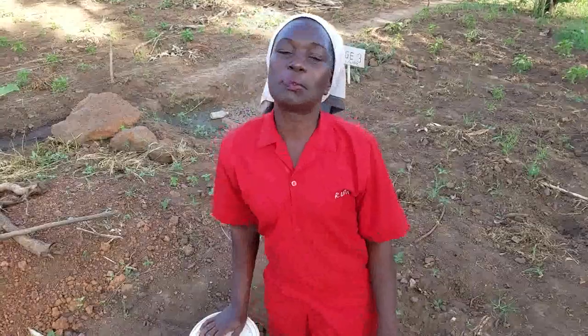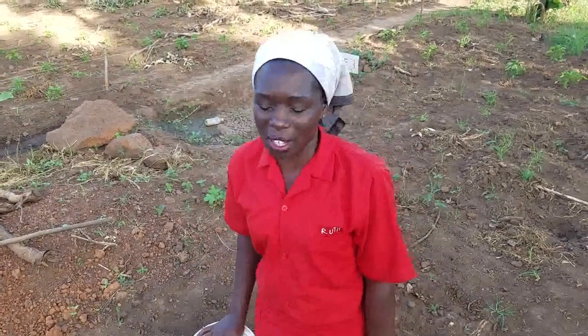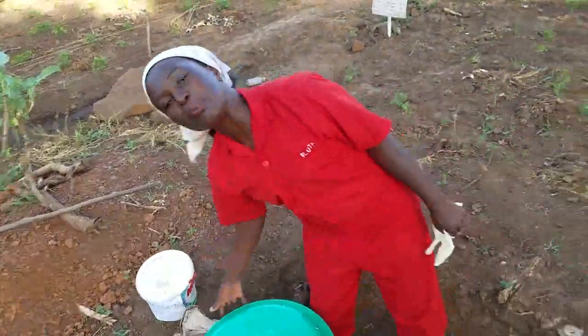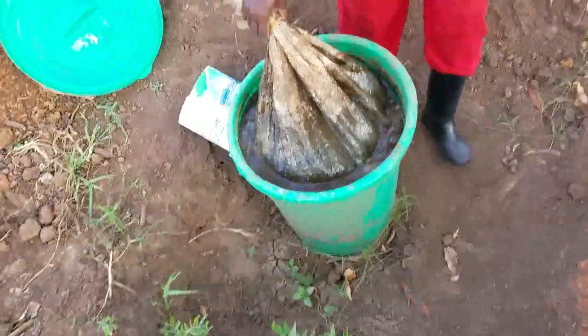Christine is my name, the principal farmer, a real life coach, and also a path to your smiling destination — because a hungry person is always an angry one. So we are here today, we have this liquid manure, very beautiful, as you can see it.